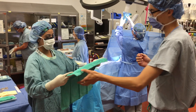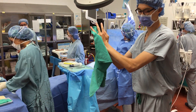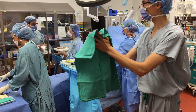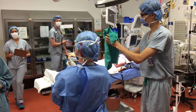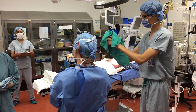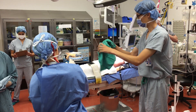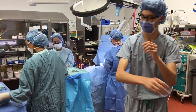After you have scrubbed and once you enter the OR, the scrub nurse will hand you a sterile towel to dry your hands with. Dry your hands beginning at the fingertips and move down your arm. Use a new part of the towel to dry each section of your hands and arms. When drying your arms, you can lean forward slightly to prevent the towel from touching your body. Hand the towel to a circulating nurse.